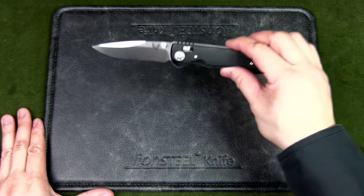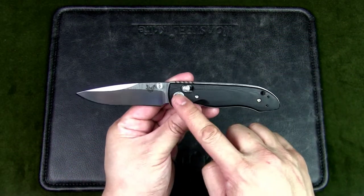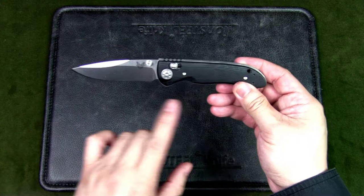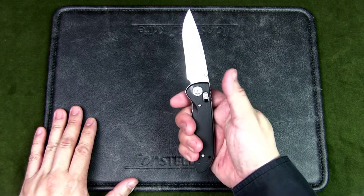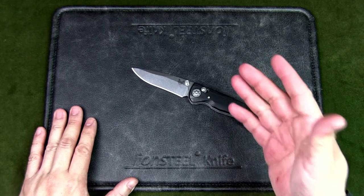Now let's have a look at the specs of the Benchmade Foray. The blade length is 3.24 inches, the handle is 4.14 inches — that's the closed length as well — and the overall length is 7.32 inches. This is basically a fairly small to medium-sized knife.